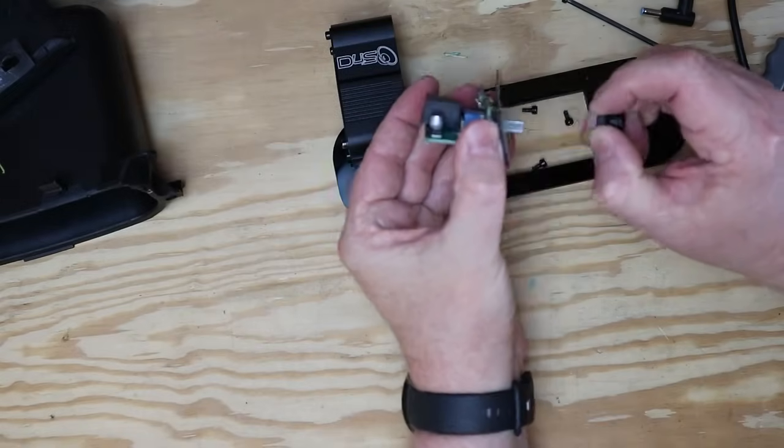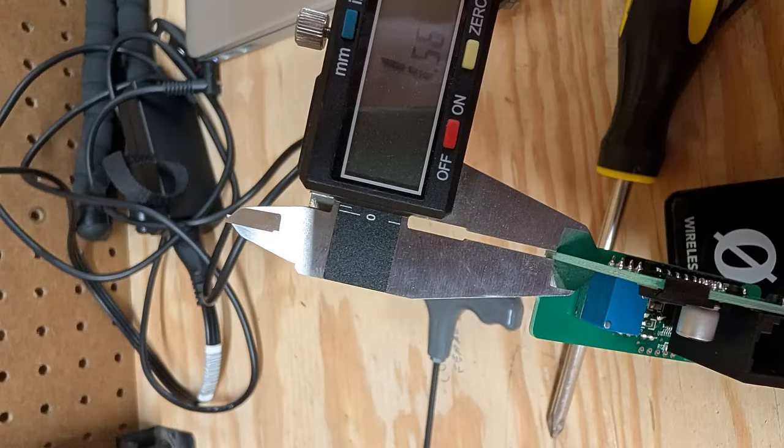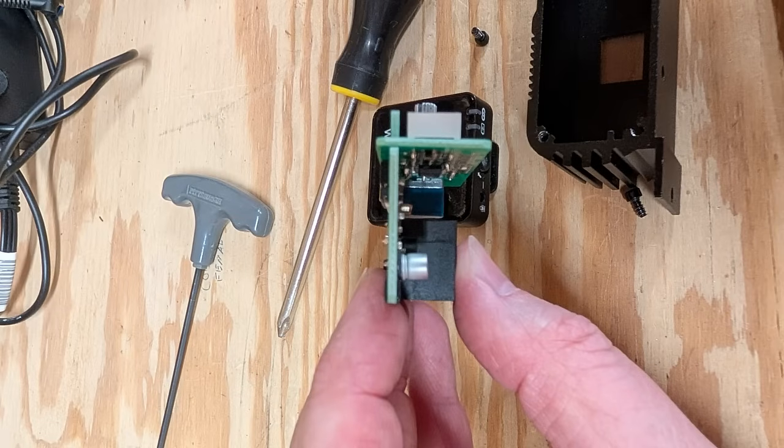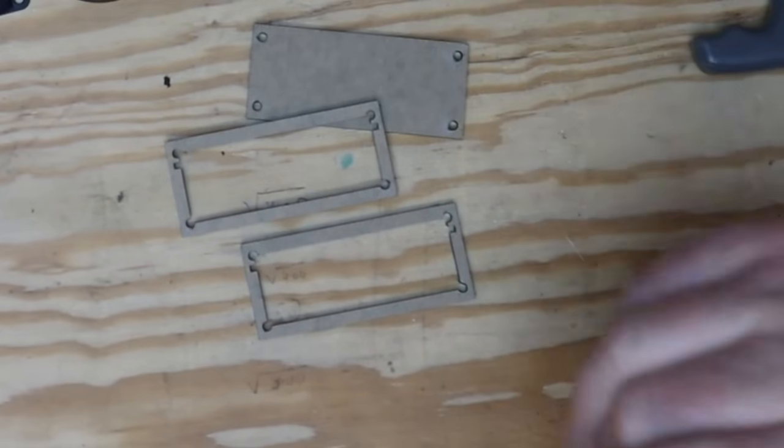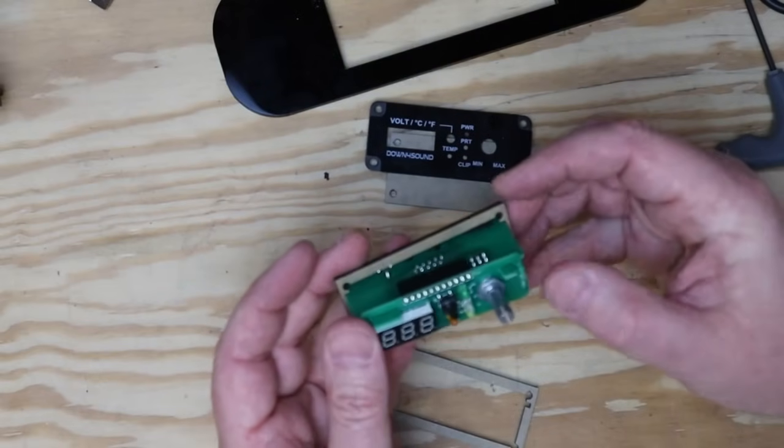Most bass knobs are very simple — you just need a single hole — but this one needs a cut in the front for the extra button and the display. The outer case on the bass knob acts like a cage to hold everything into position, so I have to make my own homemade cage. This is another spot where the laser comes in really handy. To build that cage I cut several pieces out of 3mm acrylic — really small with really fine details, nearly impossible to make without a laser. To hold the cage together I'm using M3 screws and some standoffs left over from another project.